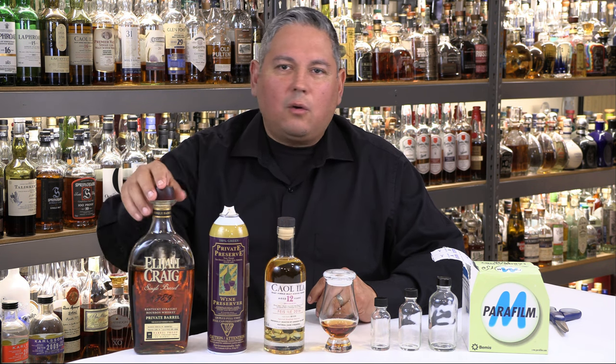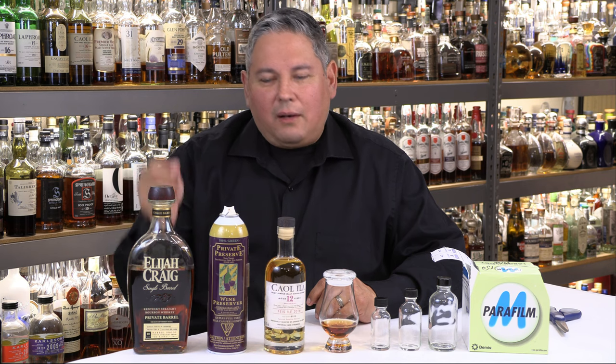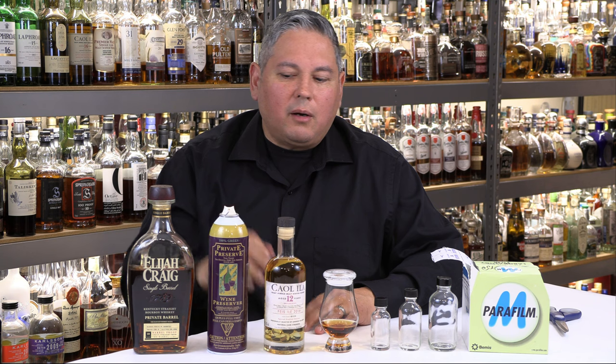That low fill level is the telltale sign that the cork is pretty much shot. When you come across a bottle like that, that cork is more than likely going to break the second you turn it to remove it — bang, it's going to snap off. You're going to have to be really careful on how you get that cork out and then replace it. But we're going to talk about how I use parafilm to seal my bottles.